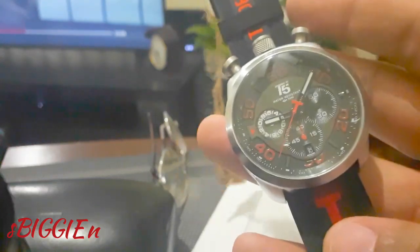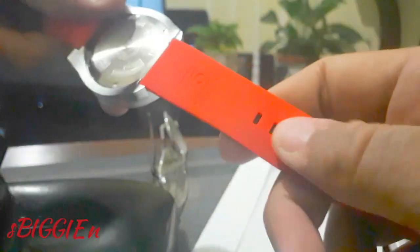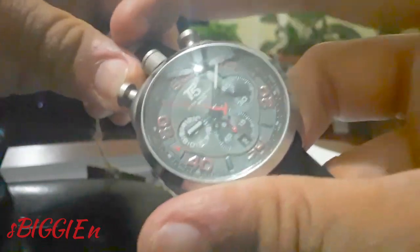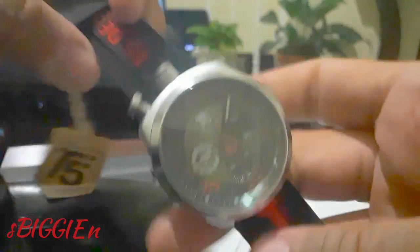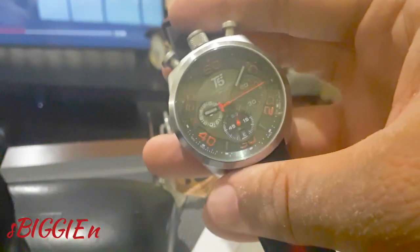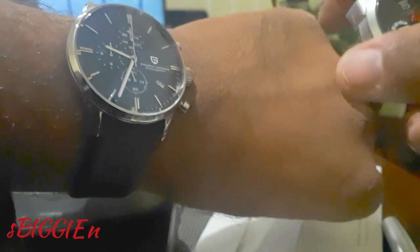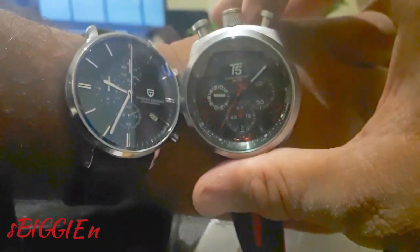It's a 48 millimeter case size and the bullhead style has a nice soft silicone strap in black and red to match the dial. It does seem kind of thick — according to the specifications it's 12 millimeters in thickness. On my wrist today I'm wearing the Pagani Design VK quartz chronograph with the split-second stopwatch — I've done a review on that piece, do check my other videos. This T5 is slightly bigger than the Pagani.